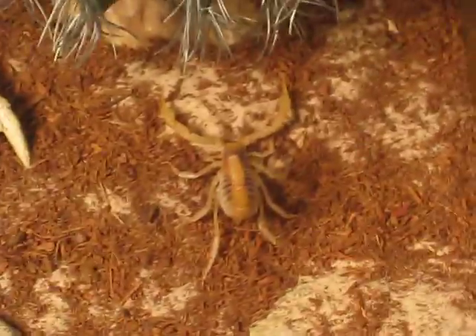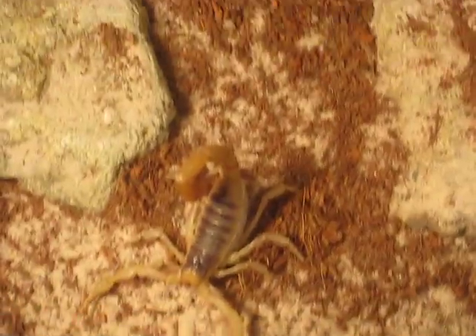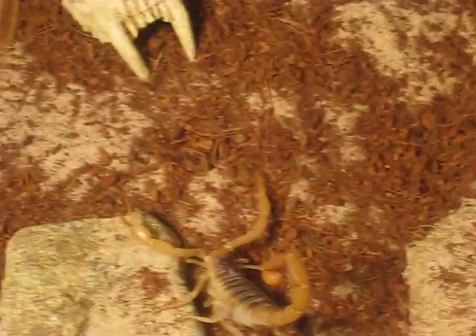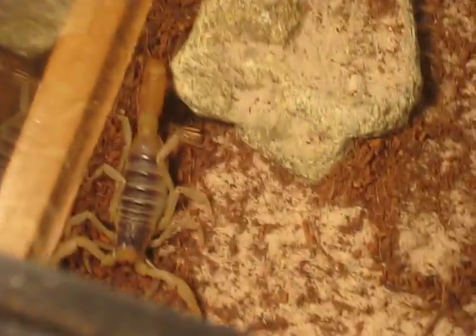So these guys are a desert species. They like it mainly dry, except in the summer you can give them a little bit more humidity because it will simulate the monsoons and rains that come in Arizona and other parts of southern United States where they live. Like Hadrurus spaddix, this one is a Hadrurus erosinensis.